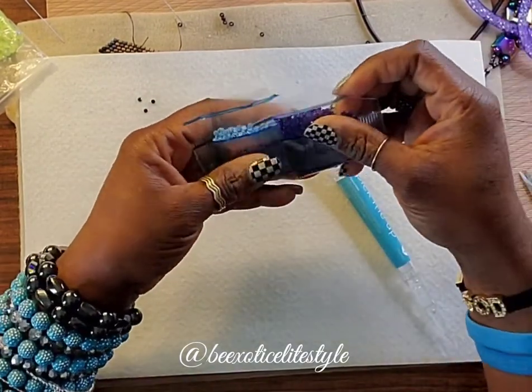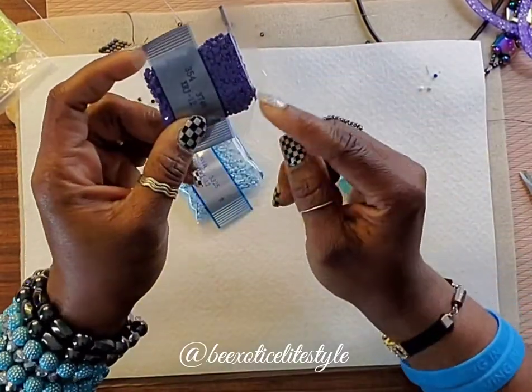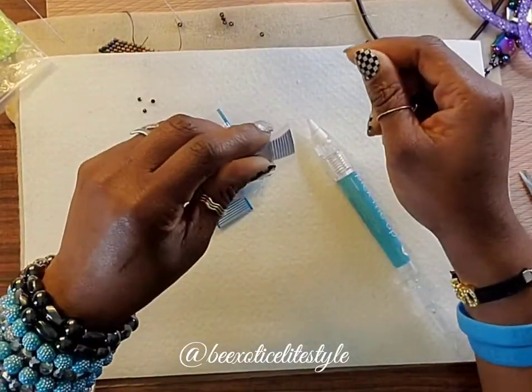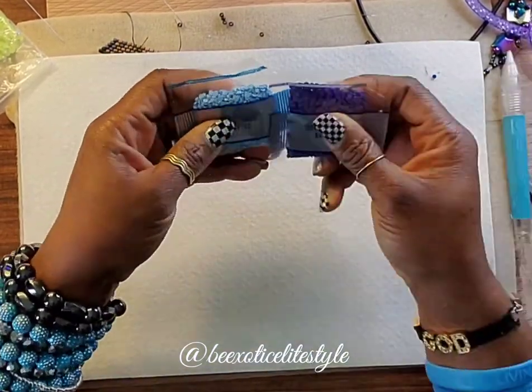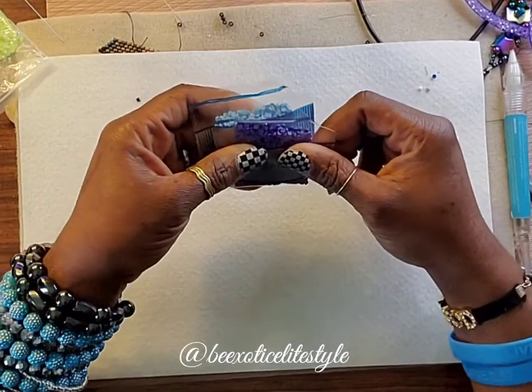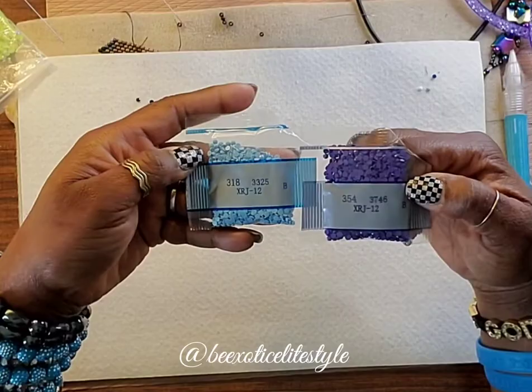So this was just a little tip that I wanted to show. Once you seal it, they're not going to come out. I just wanted to show you guys this little tip with my rhinestone flatbacks.